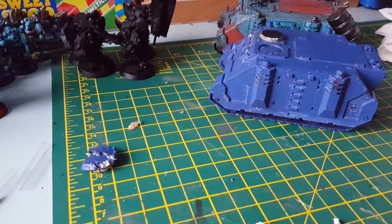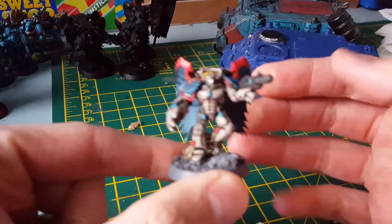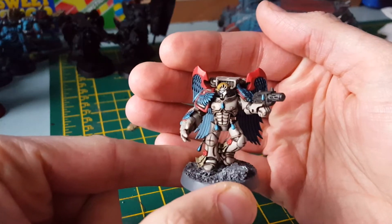Also, we've got an update on the Sanguinary Guard that I've been doing. As you can see the four are in the background there. I'm going to paint them one by one because I'm going to take time on these — I love painting them, I absolutely love painting them. They're so easy; I didn't realize it would be this easy.